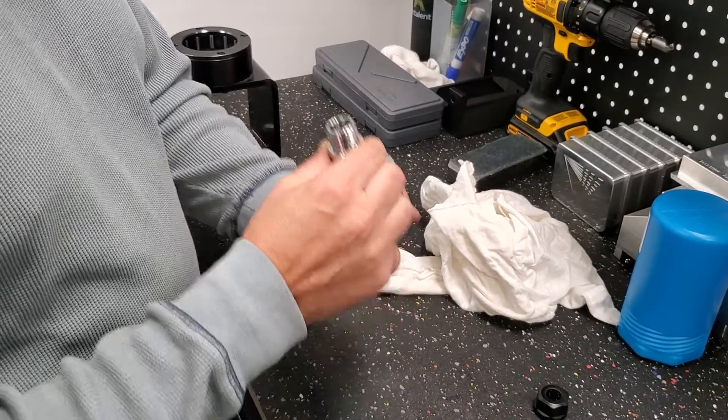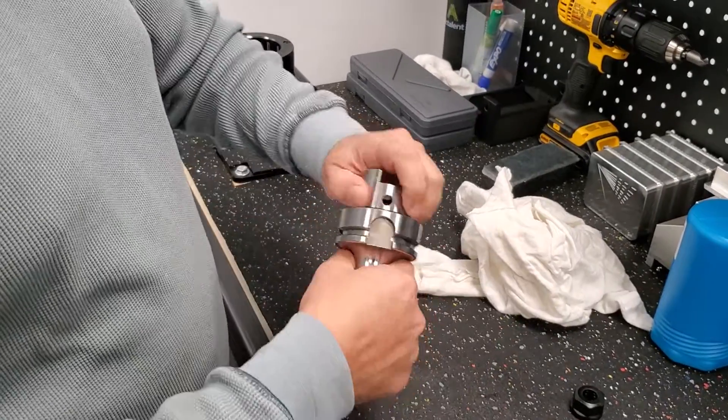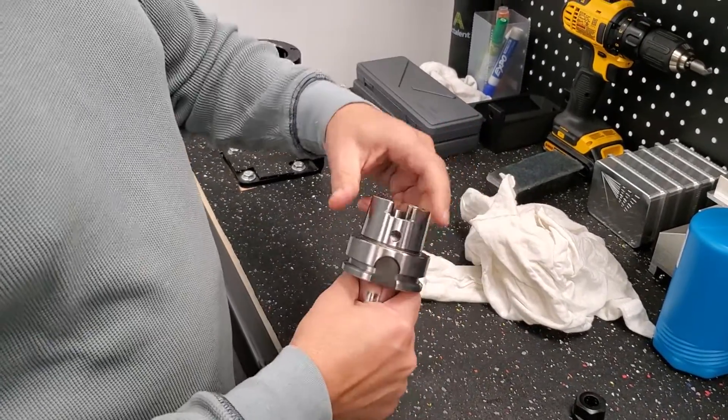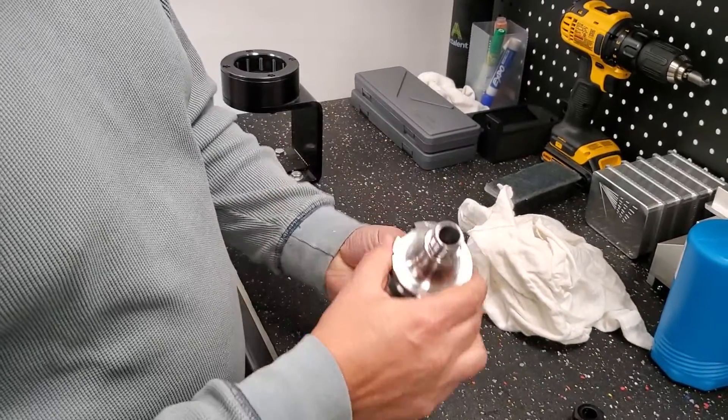That is clean now — everything nice and clean, no damages. You check for damages. You definitely don't want to damage anything in the area where the tool holds, or anything inside the collet holder.